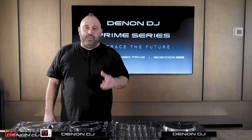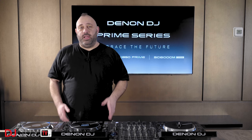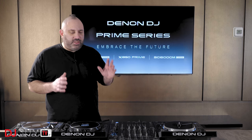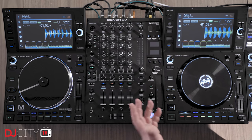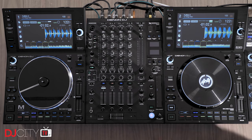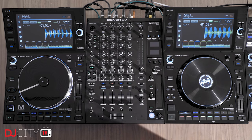So there you go — my first look at the new SC6000 and 6000M players from Denon DJ. Overall, very exciting stuff, with some solid upgrades and lots of stuff which people have asked for in a new generation of players. The big screens are quite crazy, but in a good way. And I like the bigger platters as well — I think those will give turntablists in particular a lot to think about.